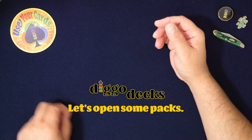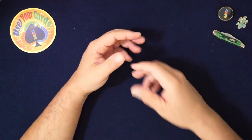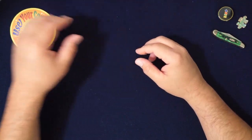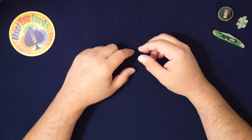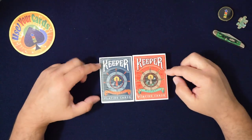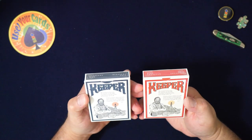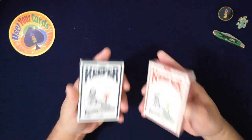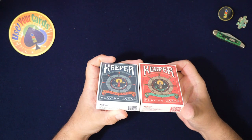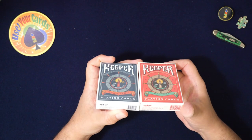Hey everybody, welcome to another episode of Let's Open Some Packs. My mat is really dirty because I've been opening a lot of packs — some were gross, some vintage ones. Today I'm doing a video for these two decks. I think there's more, but these are the two I was most interested in back in the day when they came out. I got these before the world shut down. These are made in Belgium.